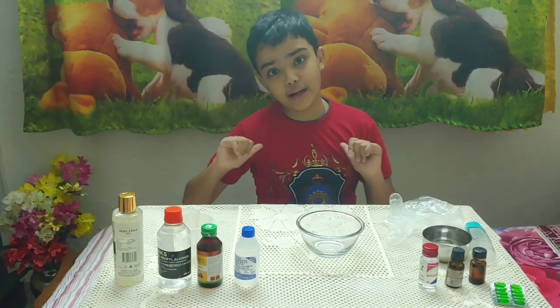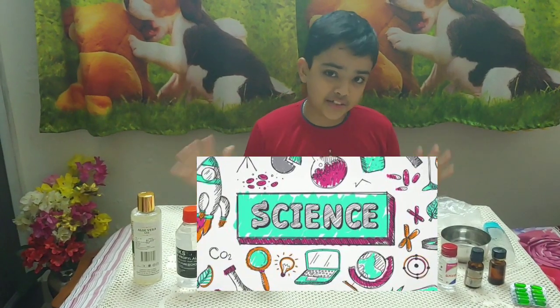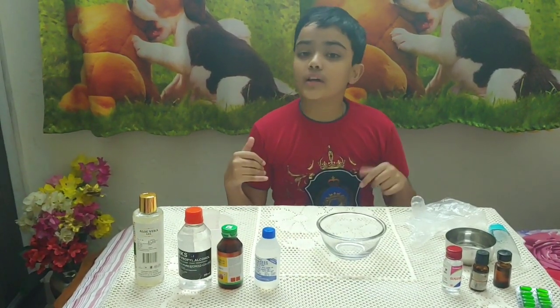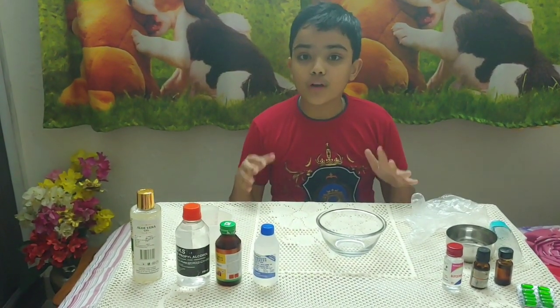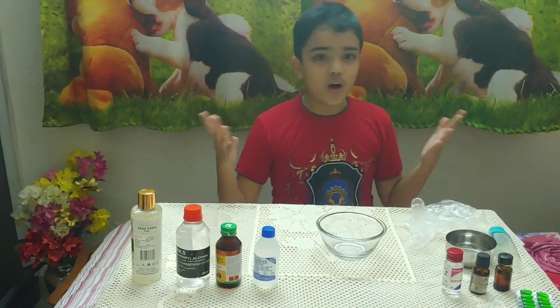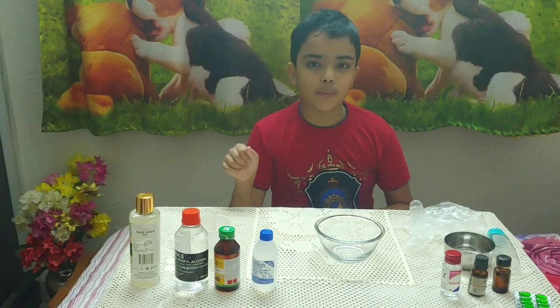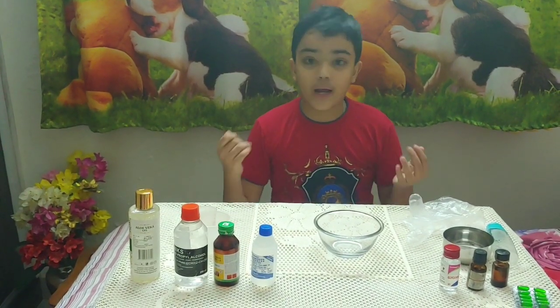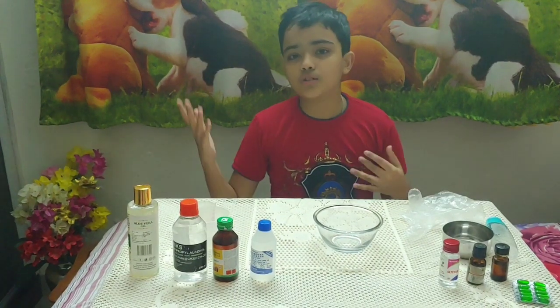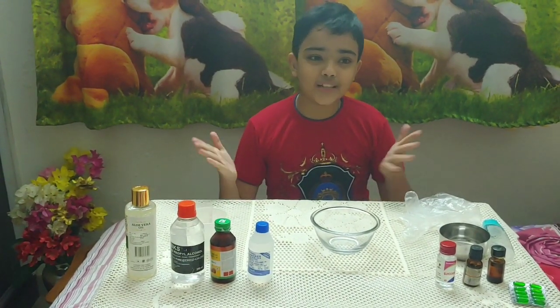Hey everyone, welcome back to my channel. I know what you're thinking — what are all these sciencey stuff? Well, today I finally found out how to make a hand sanitizer. We'll come to how I found out later, but first — why am I doing this? I just thought, why not make a YouTube video out of this sanitizer so that it can go viral — maybe.